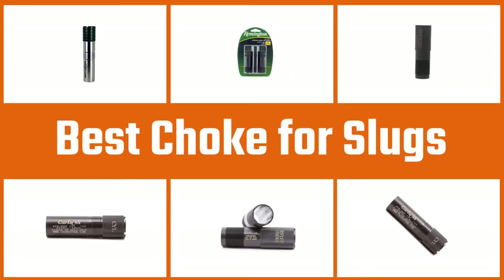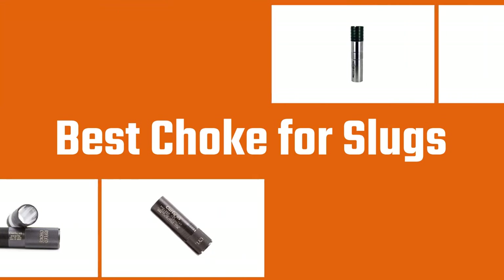In this video, we'll show the 5 best chokes for slugs on the market that will help you to choose the best one for you. So, let's dive into the video.